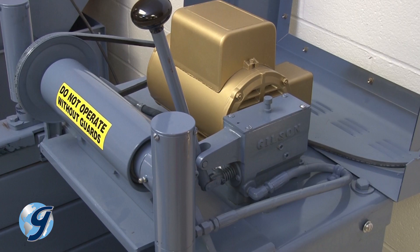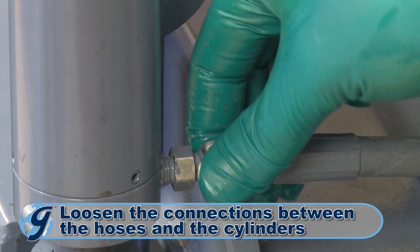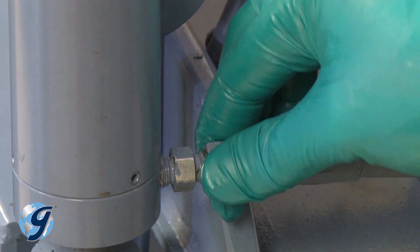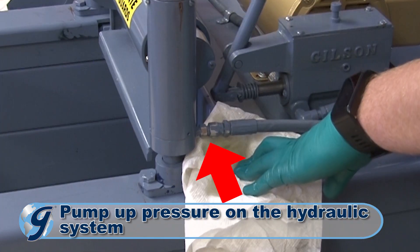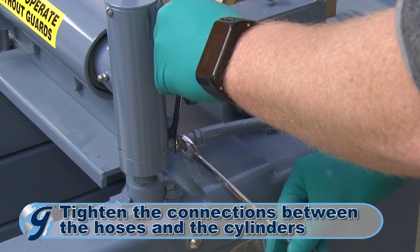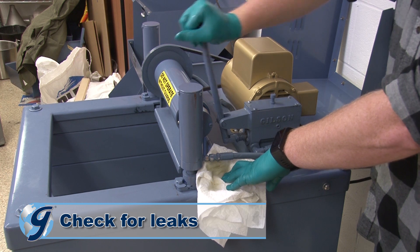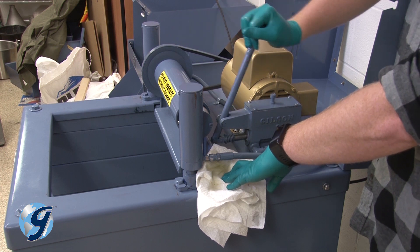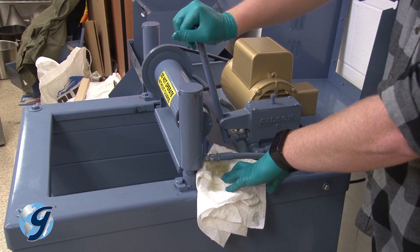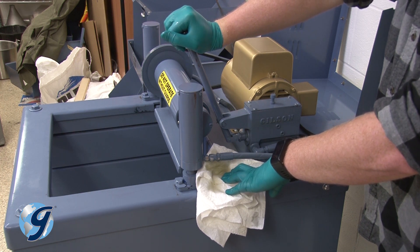Now we are going to bleed the air out of the hydraulic system. Loosen the connections between the hoses and the cylinders by unscrewing the swivel connections slightly. Pump the hydraulic system until the oil appears at the loosened connections. Now retighten the swivel connections. Once tightened, pump the hydraulic system to confirm that all the fittings are free of leaks. If the fittings leak, use hydraulic joint compound to create a seal between each leaky fitting and the pump or cylinder to which it is attached.